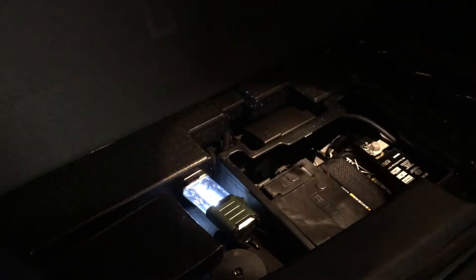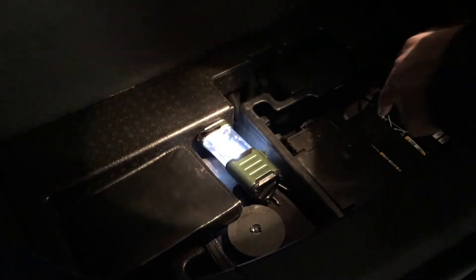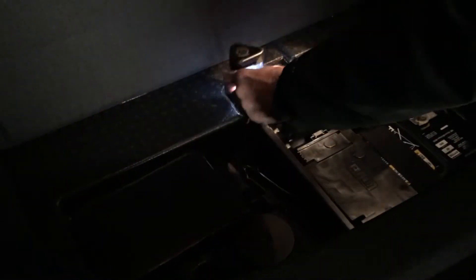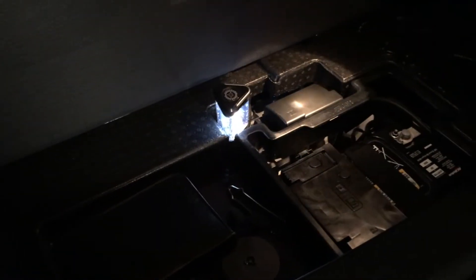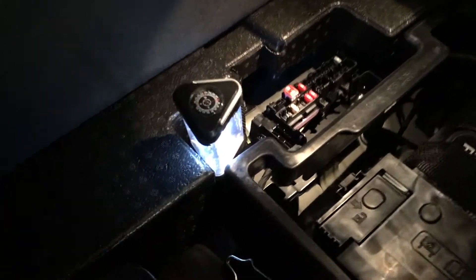What we got in here: we have the 12 volt battery, the tire inflation kit, and a flashlight. So what we're gonna do is get into the fuse panel, which is in here. We're gonna open that up - it just snaps open. In there we got some fuses.